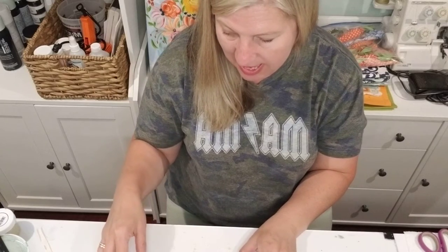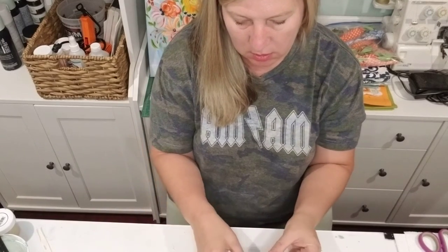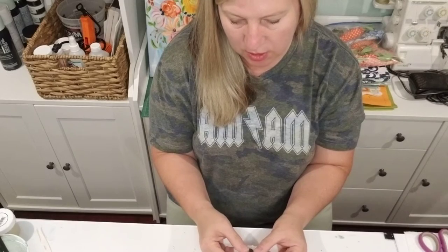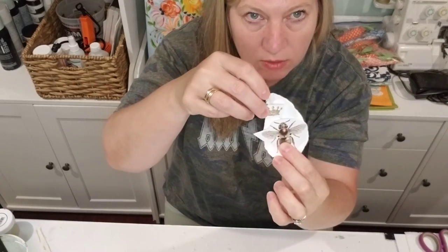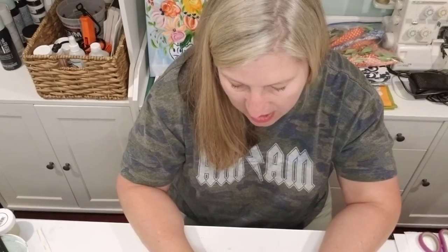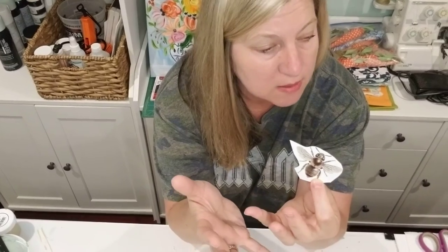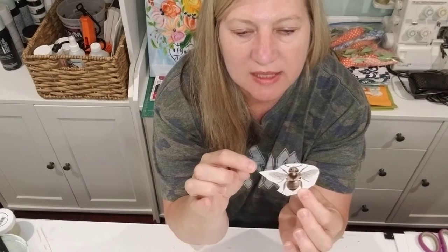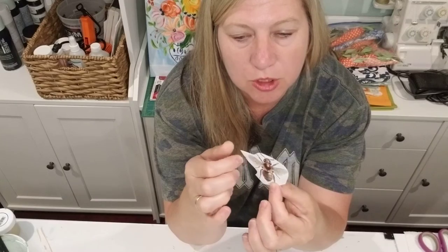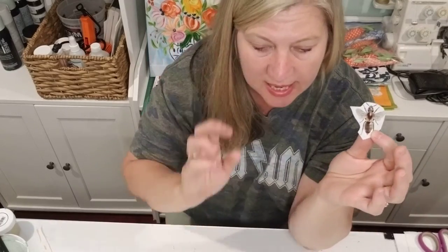I'm going to put this little bee and then the little crown on this shell. One thing that will be very helpful — because I've done this and I don't want you to have to — is you always want to leave a little edge around when you cut your design off of a larger transfer sheet. Leave a little extra so you'll have room to grab it and pull it back. Don't cut it right along the design, because that would drive you insane.